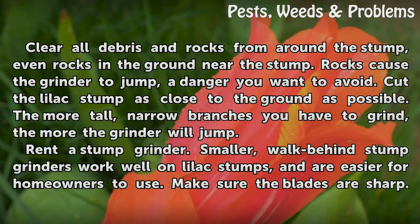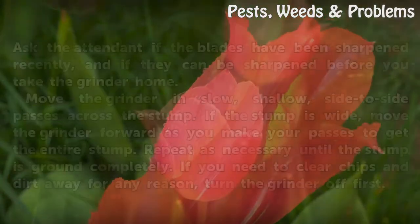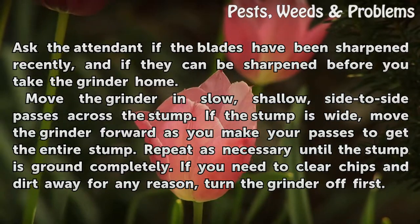Rent a stump grinder. Smaller, walk-behind stump grinders work well on lilac stumps and are easier for homeowners to use. Make sure the blades are sharp. Ask the attendant if the blades have been sharpened recently, and if they can be sharpened before you take the grinder home.